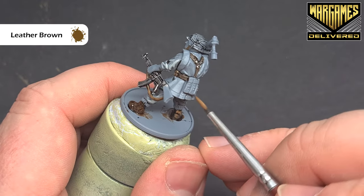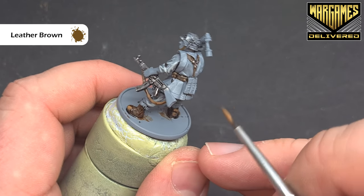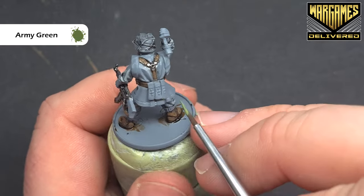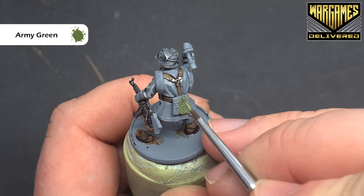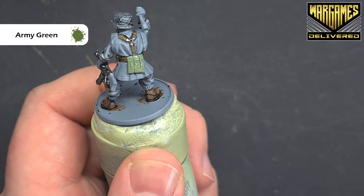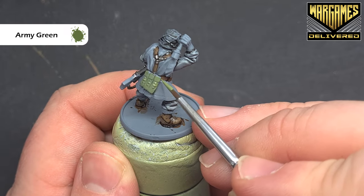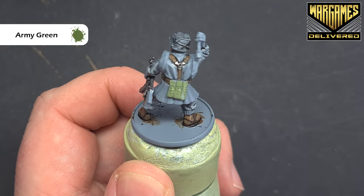Once we've got all that done, we'll do the magazine pouches before we do the stock and the face. To paint up these magazine holders, we're just going to use some army green — just take your time and cover this; you might need two coats. Once that's dry and we've got everything sorted, we'll come back in and shade it before we highlight it up again. We'll shade these with some military shader, which is a really nice subtle shade that enhances the detail without being too harsh.